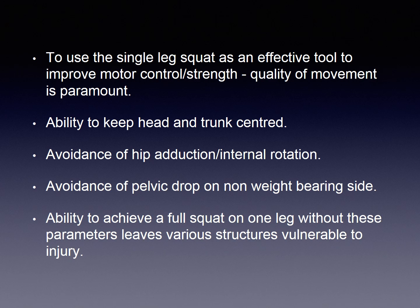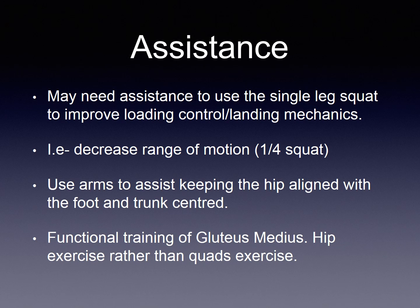The ability to achieve a full squat on one leg or a pistol squat without taking these parameters into account leaves various structures vulnerable to injury. If a single leg squat is to be used to improve loading control or landing mechanics, then assistance may be required to maintain quality.